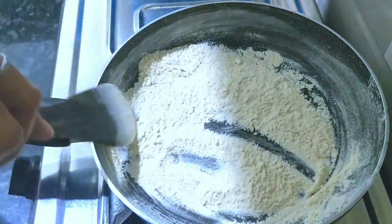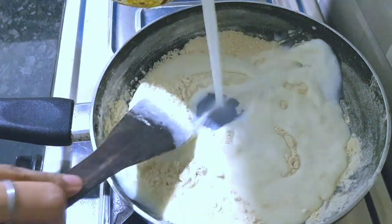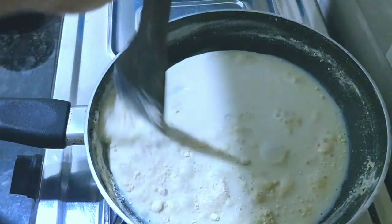Here I have taken 2-3 tablespoons of maida. I have to make white sauce. I will roast it in medium flame — a dry roast, without changing the color, just for 3-4 minutes. The good flavor will come out.